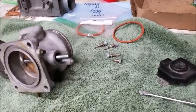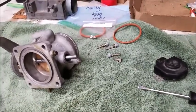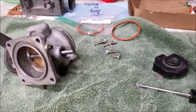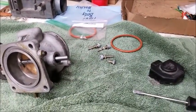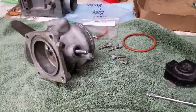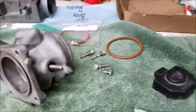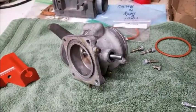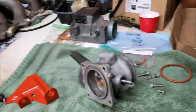Happy Easter everyone. I don't know if I'm going to be able to fire this thing up today because it's already like four o'clock — Easter stuff, even on self-quarantine we still had stuff to do with family. So I'm just going to start rebuilding the throttle body and get this put back together. Then we'll get the mass air flow sensor put back on and the j-boot — I'm going to dig that out.